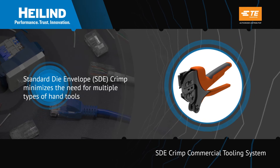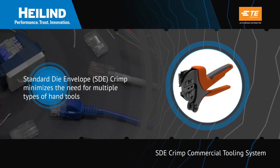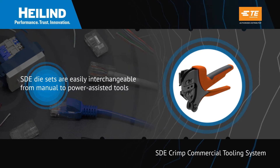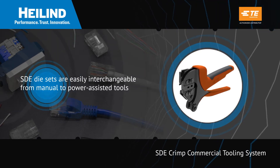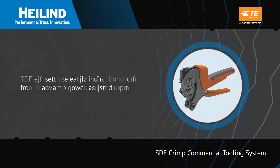This Standard Die Envelope crimp tool minimizes the need for multiple types of hand tools, given its SDE die sets which are easily interchangeable from manual to power-assisted tools depending on the user's specific needs.